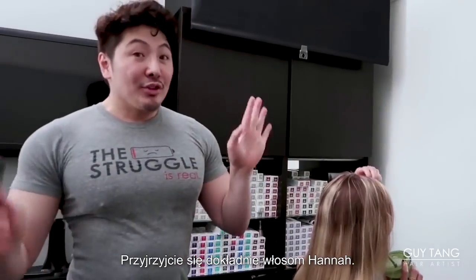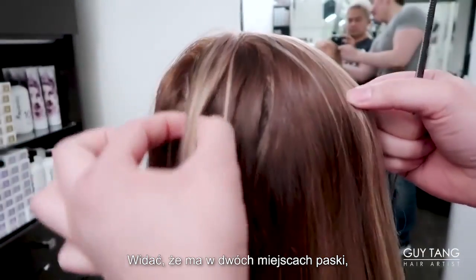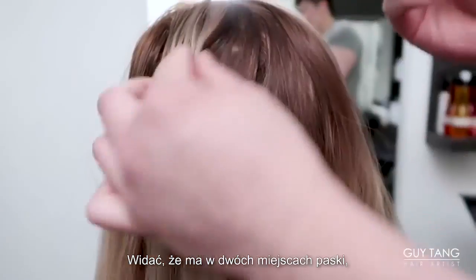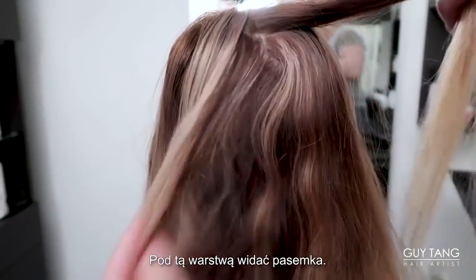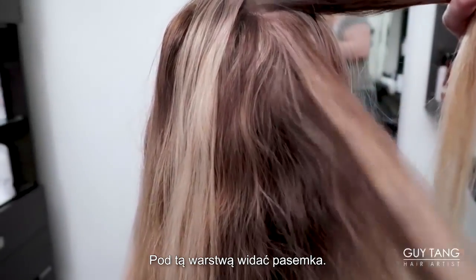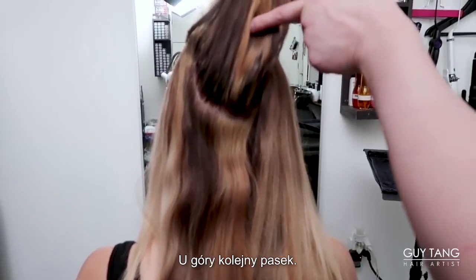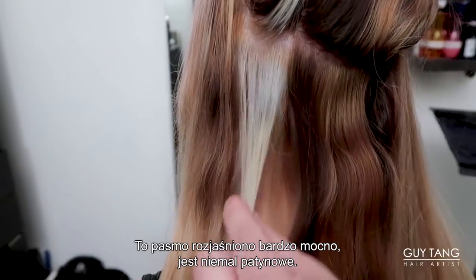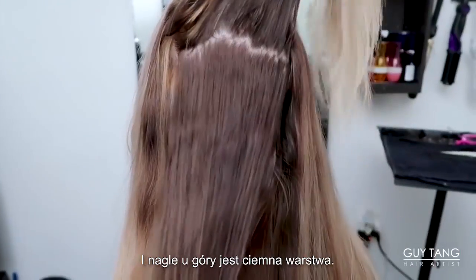I want you guys to take a good look at this. When you take a look here, you can see that she has a little bit of striping here, a little bit of striping over here. So there's two chunks and all of a sudden there's a dark patch through here. Then when I lift this up, you can see that there's some highlights internally. So there's dark, there's orangey patches here, striped up through this way. You can see there's a light piece pinned through here, and this part was lifted really blonde — almost platinum. Then there's dark, then there's orange.